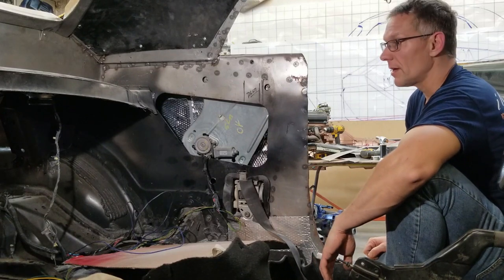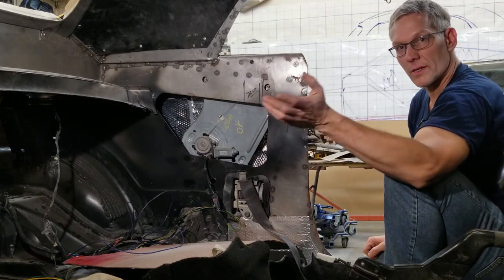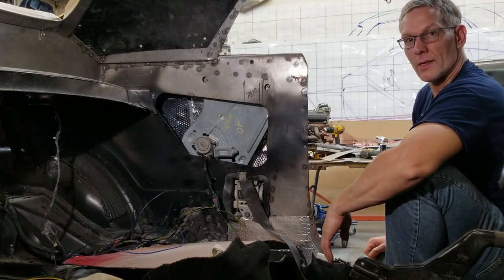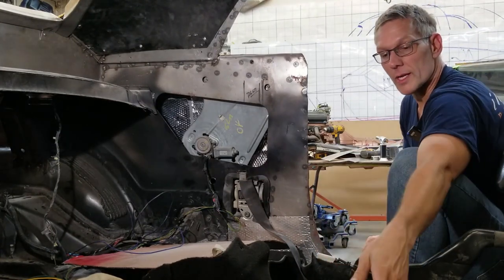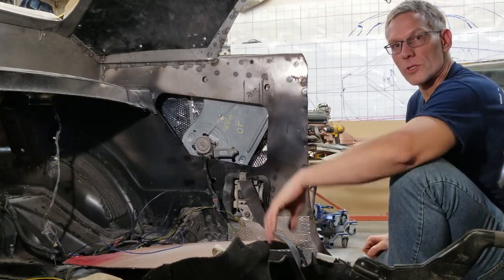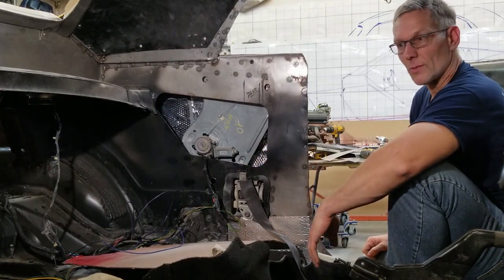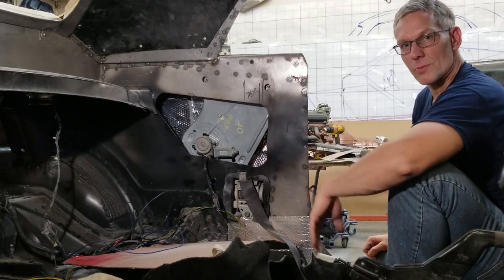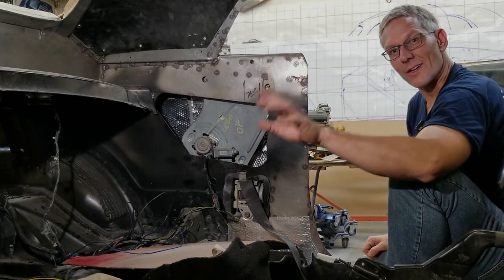All right guys, that's pretty much it for the wiring on this — everything works, tested. I'll get the other side done and that's it. Next time you'll see the center console in place — I'll probably do a video on that and have the switches installed and actually working from the switches. Everything has a process, it just takes time to do it. Once a car is painted, everything seems to take so much longer to get finished because you don't want to scratch anything, you don't want to damage anything. All right guys, thanks for watching, take care.